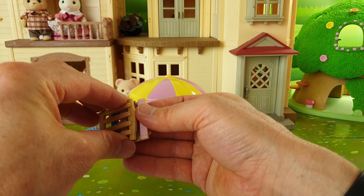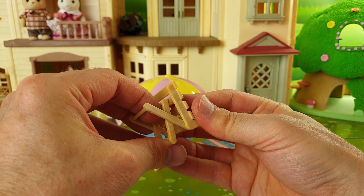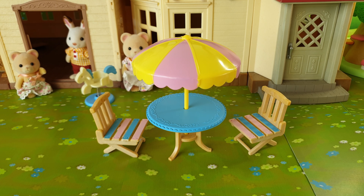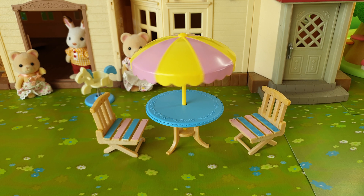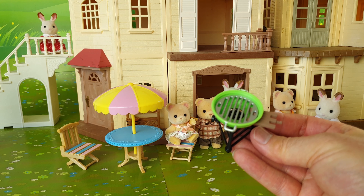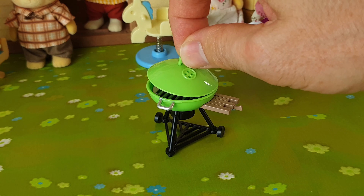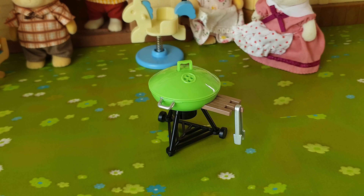It also comes with an umbrella and this requires a little bit of assembly. We can put the pole there in the center. It's really colorful and it's done in yellow and pink. You get these two deck chairs which need to be opened up, and these are really quite cute with the colorful stripes on them — the blue goes with the table and the pink goes with the umbrella.